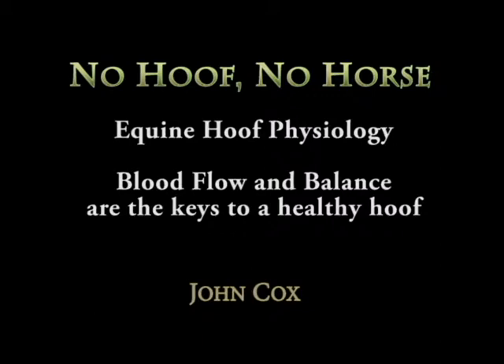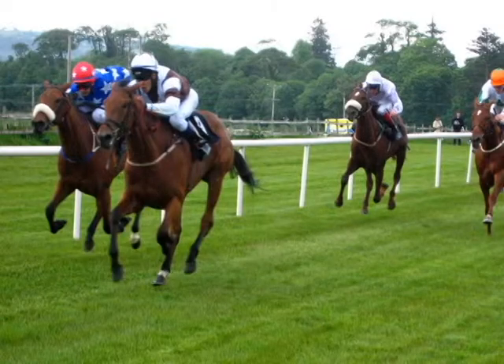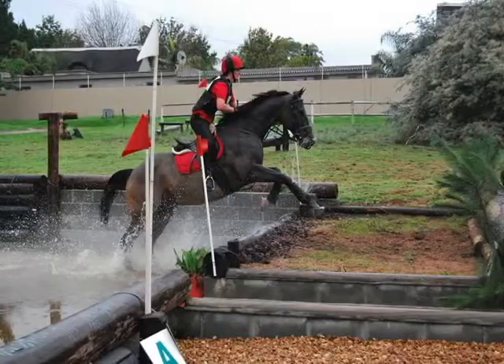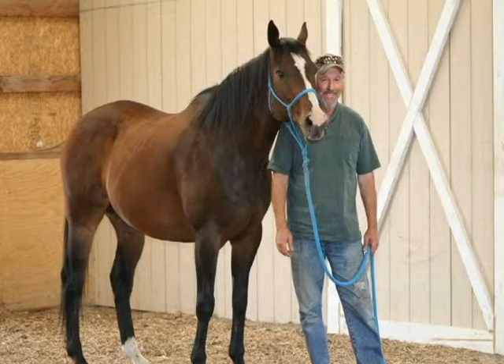My name is John. I've been shoeing horses for 30 years plus, mostly at the racetrack. In the last 10 years I've been outside of the racetrack doing all sorts from dressage, jumping, eventing, cutting horses, pleasure horses, and backyard horses. And I have brought an old theory into practice of having frog contact with the ground, which is imperative to good health to the horse's foot.